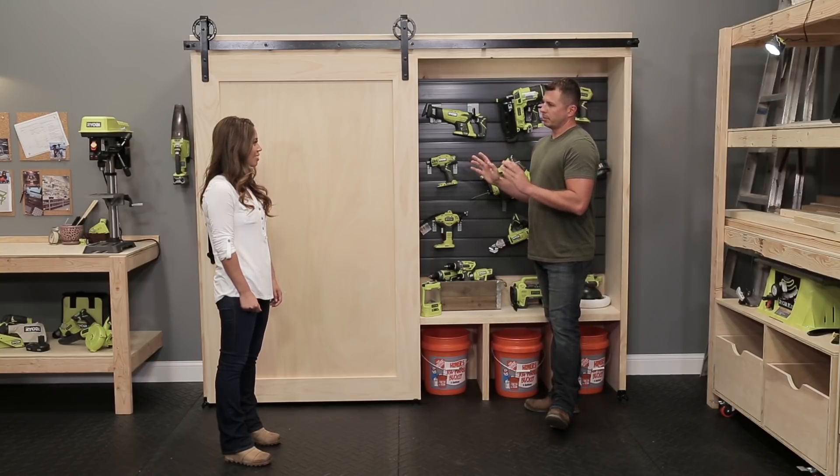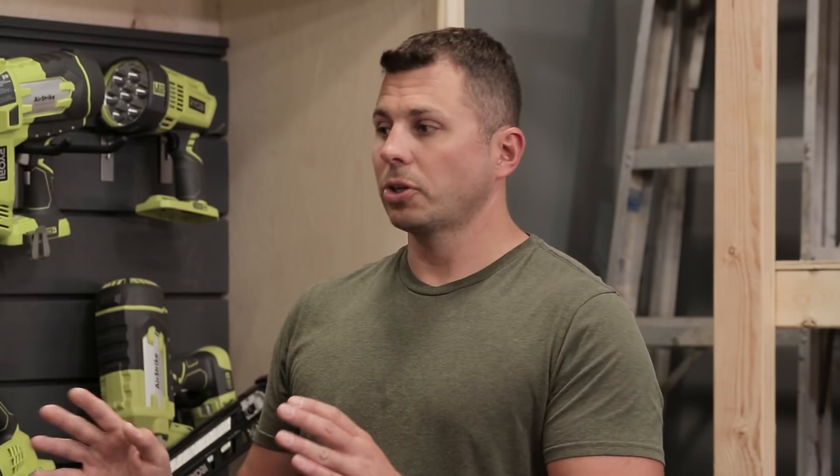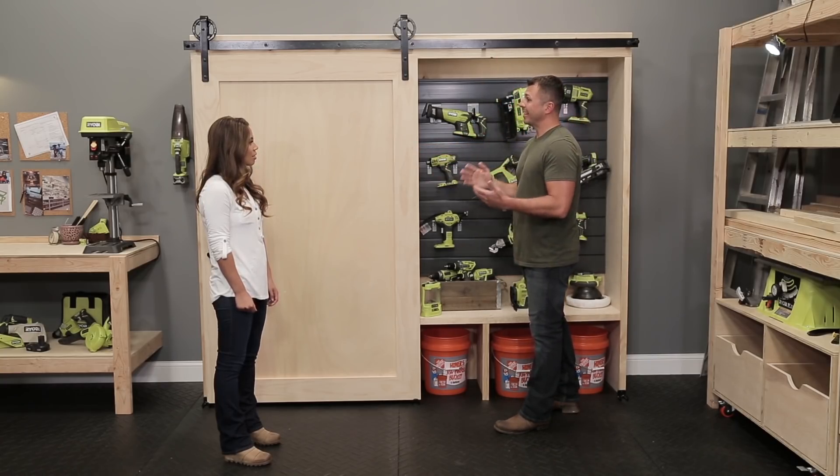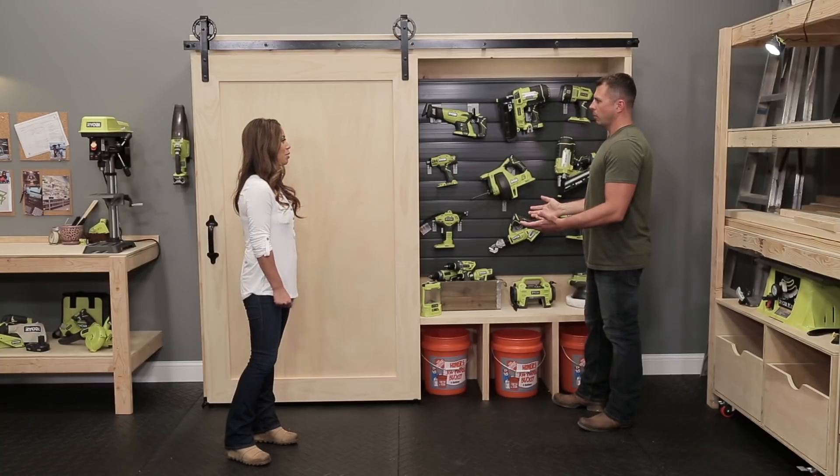First of all, it's all basic materials, off the shelf, which we always talk about using because it makes the project a lot simpler. We have two-by boards, we've got some one-by pine, and we've got plywood. That's it. That's what puts the whole thing together. It's incredibly beautiful — you're telling me this is just plywood and these are just two-by boards.